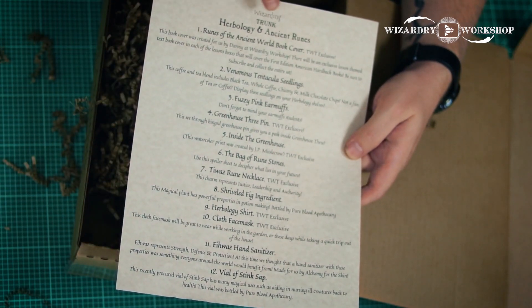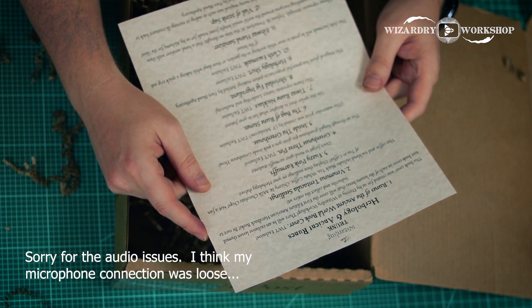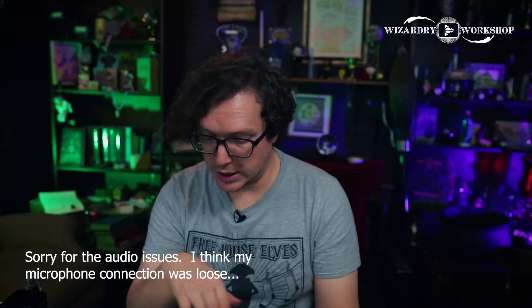So on the spoiler card we have the Runes of the Ancient World book cover, which is an exclusive for the Wizarding Trunk; the Venomous Tentacula Seedlings coffee and tea blend, which includes black tea, whole coffee, chicory, and milk chocolate chips — that sounds delicious; fuzzy pink earmuffs; the Greenhouse 3-pin, also an exclusive; a watercolor print of the Mandrake; and the bag of rune stones. You can use this spoiler sheet on the back to decide what the rune stones actually mean.